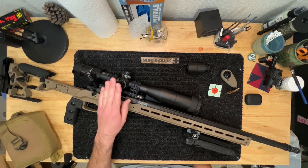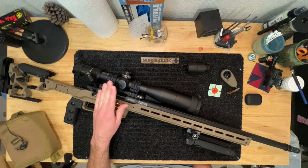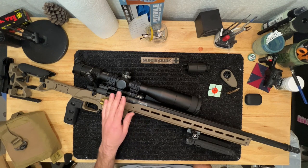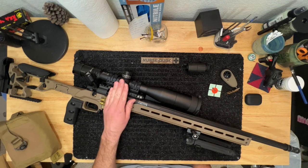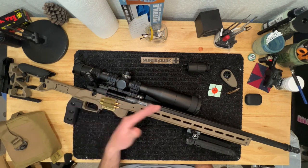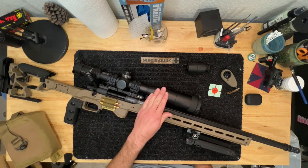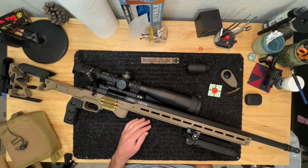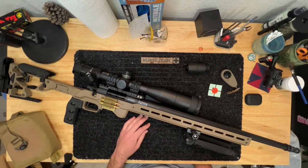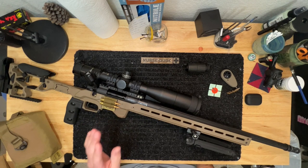So the first thing I did was get a Burris XTR2 with their HORSE reticle, which is the Christmas tree reticle. I find it works very well for my brain, especially where we lived at the time considering there was so much wind — I would have to hold for crosswinds very frequently. It's a fantastic scope, a little bit older now, so there are plenty of reviews out there if you want to look into it.